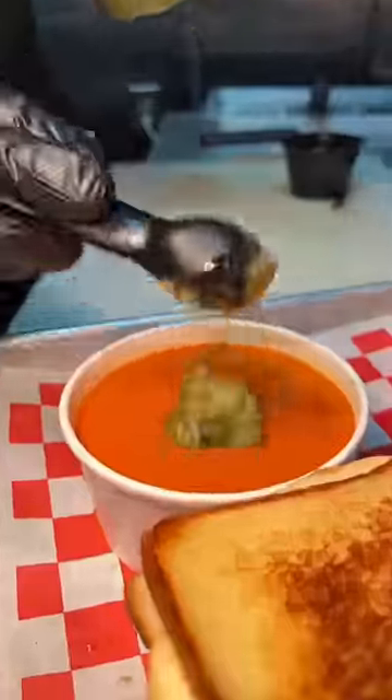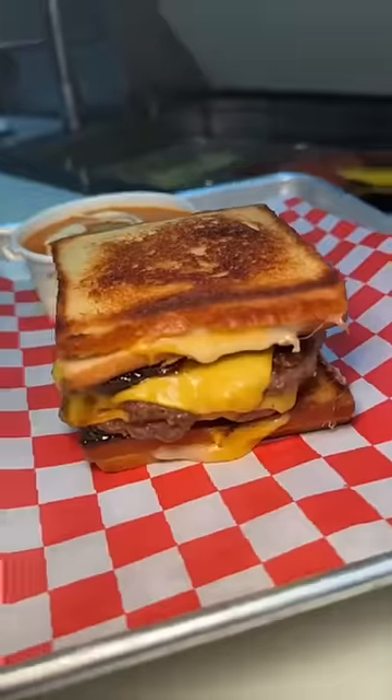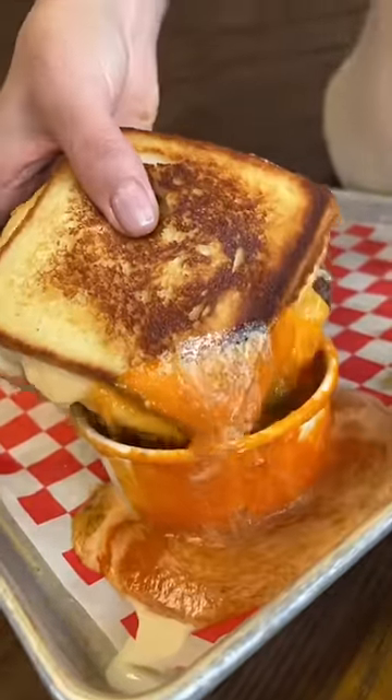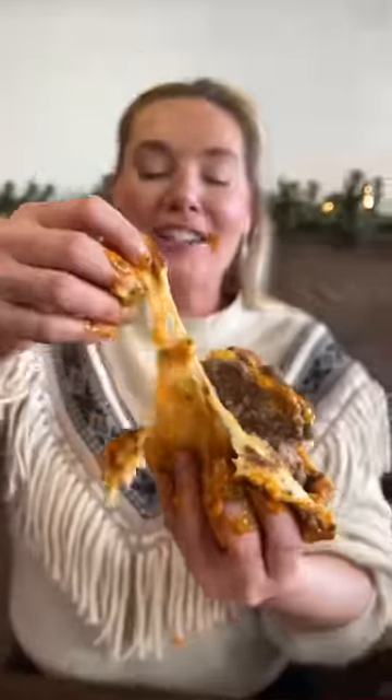It gets served with pesto sauce and cream-drizzled tomato soup. This is called the Meltdown Burger, and it's from Tony Beef in Galloway, New Jersey. This is what Devour Power is all about — it's a burger between two grilled cheeses. And I love it. Who's hungry?